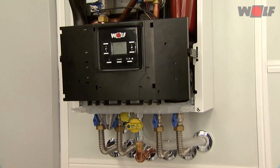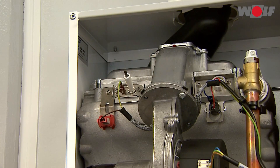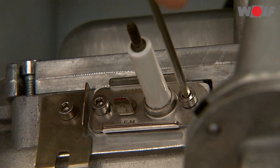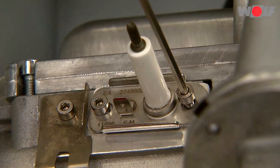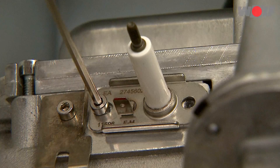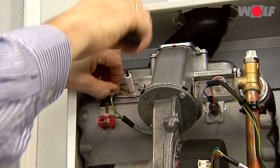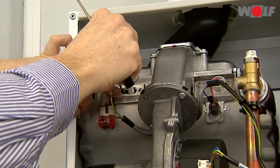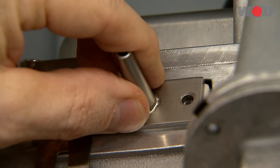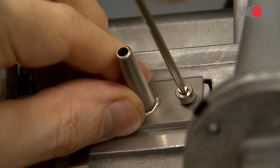Fitting the pressure test connector: undo the M4 Allen screws on the ignition and ionization electrode. Fit the adapter plate with pressure test connector. The ignition and ionization electrode must be refitted after maintenance.